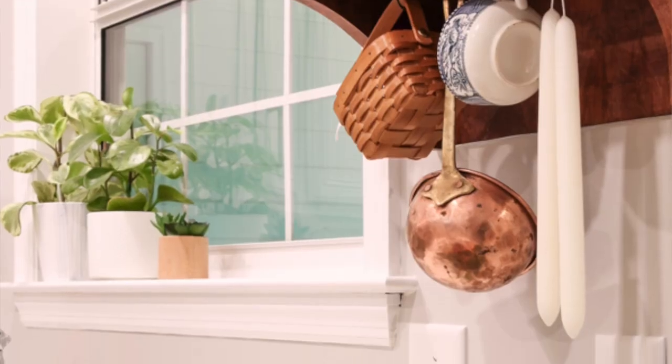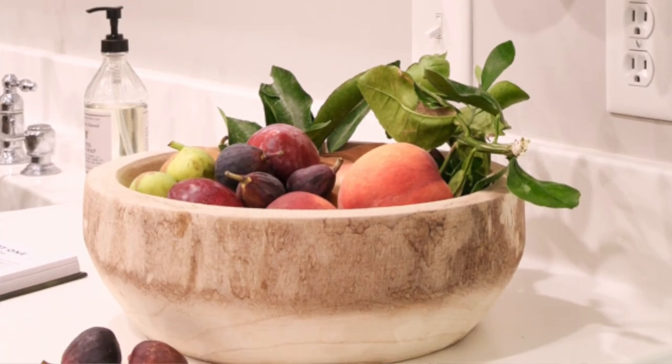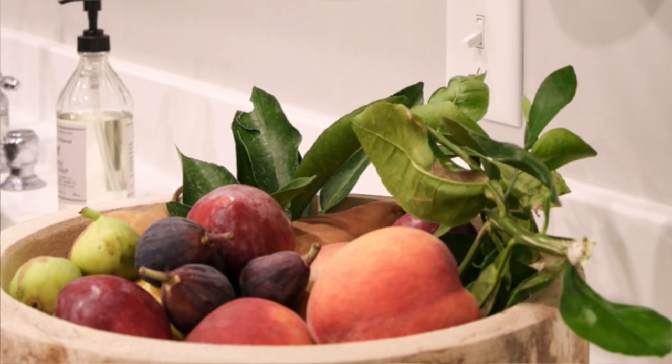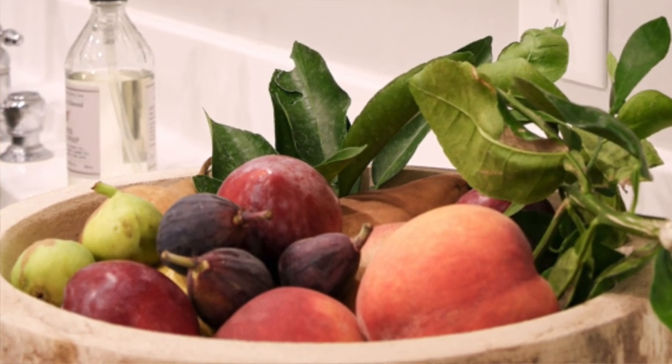Next is an example of that same dough bowl when it's on my kitchen counter. This dough bowl stays on my kitchen counter year-round and we generally just put fruit in it.